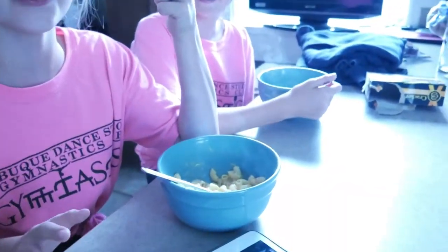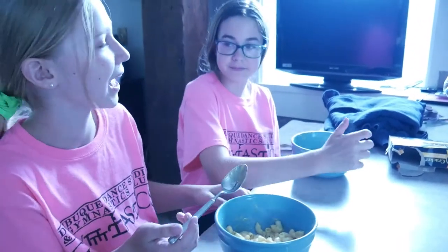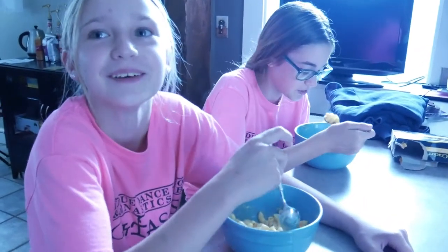And just like that, we're done — even though it took like 30 minutes. How does it taste? That's fine. It tastes like Cracker Barrel. It's really good. Mmm, this mac and cheese.